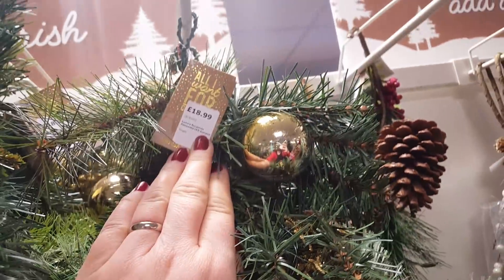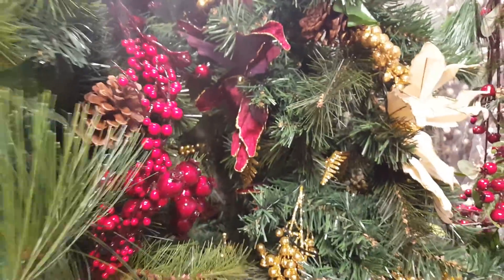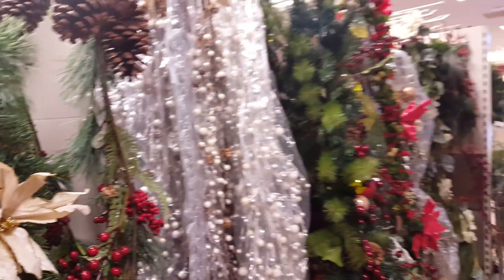That's my kind of thing. How much is that one? That's £18.99. So they're not cheap, but it's something that you can use year in, year out. So there's some nice Christmassy bits here.